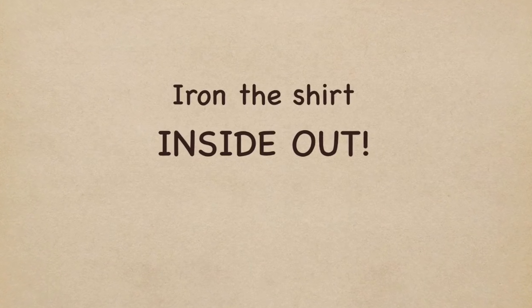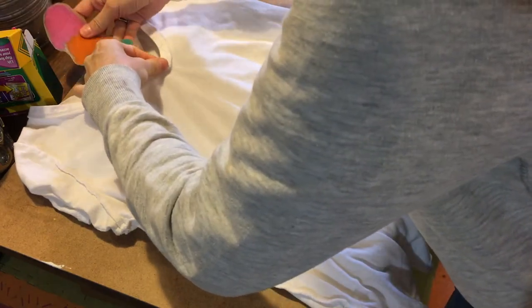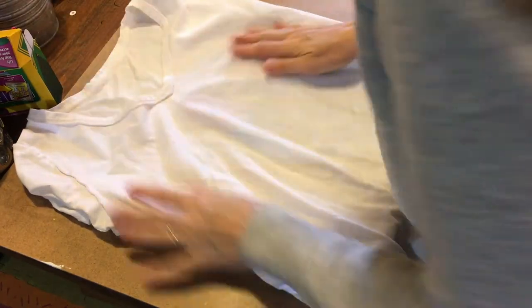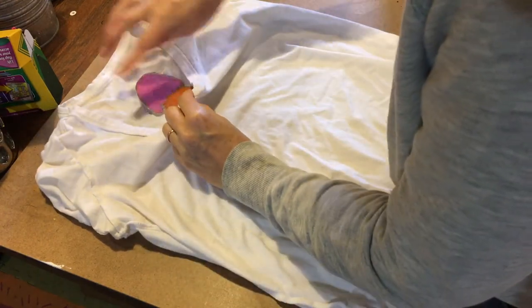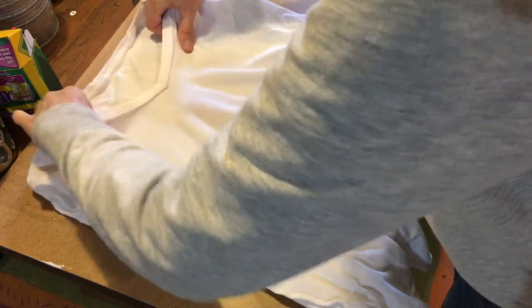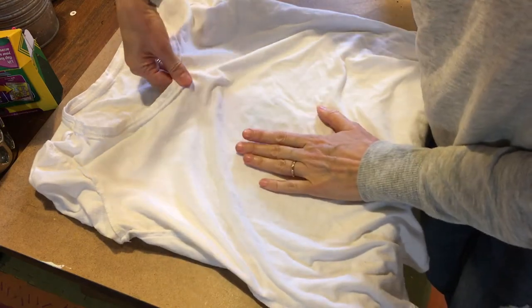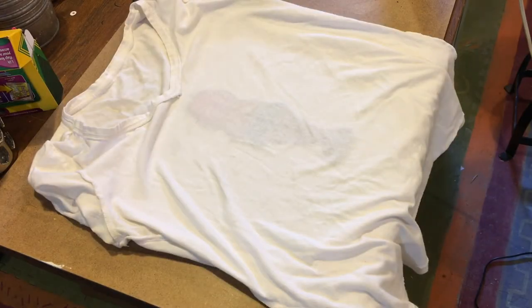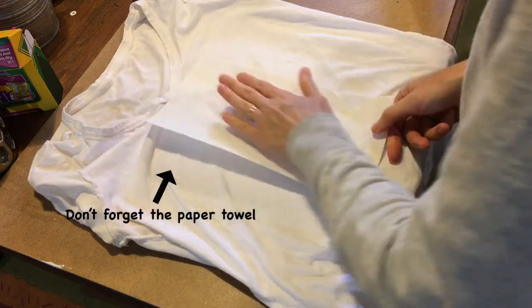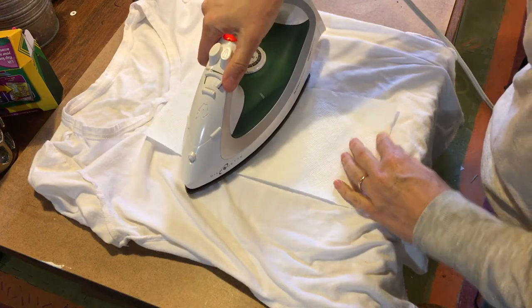So when you iron it — and this is where mom and dad can help — you're ironing with the crayon part right underneath your shirt. The crayon side goes face-down onto the front of your shirt, positioned in the middle. Your iron should be on a cotton setting; this is a cotton t-shirt. I'm not sure if it works on polyester, but use the highest setting and just iron right on top.